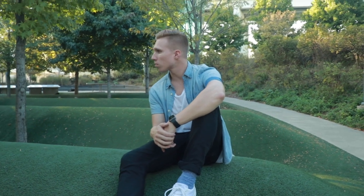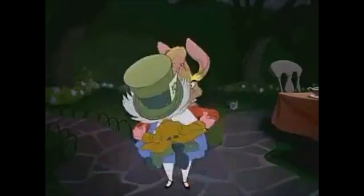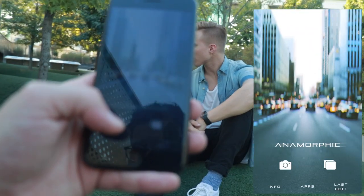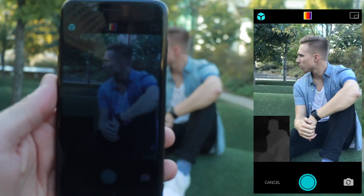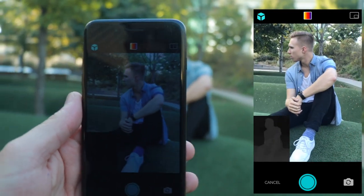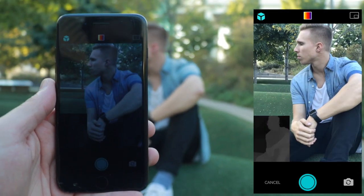First things first, you get your talent, your subject, your amazing friend Bryant, to sit on a hill that looks like it's from Alice in Wonderland. Then you pull up your anamorphic app and open it up. The app is already starting to read the depth data from the dual cameras.